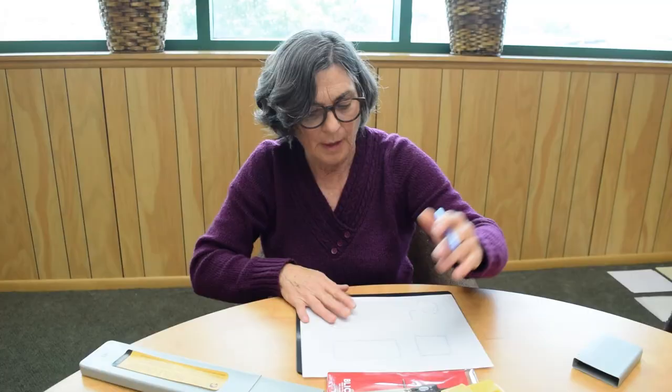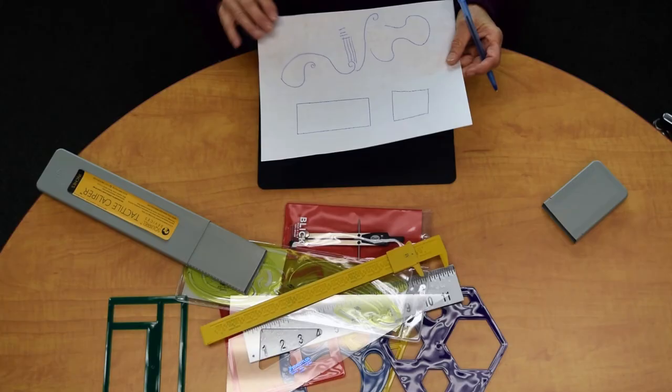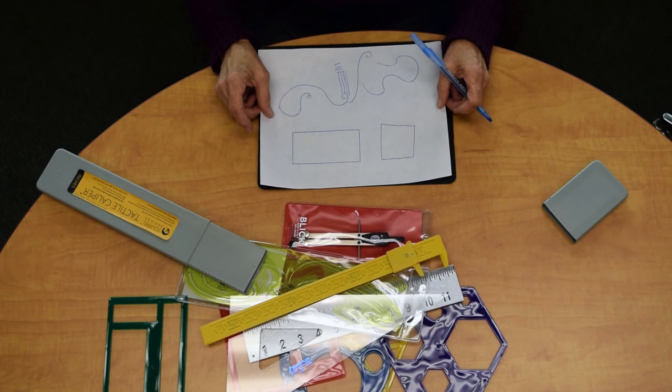A sketch will help you capture your preliminary ideas that will eventually be realized with greater accuracy in a final drawing. I would suggest for sketches that you use the tracing vellum.